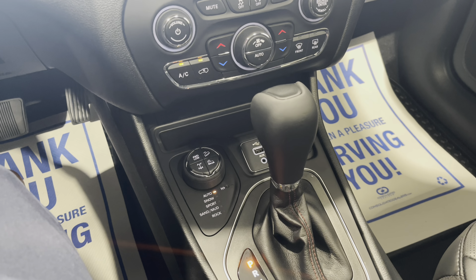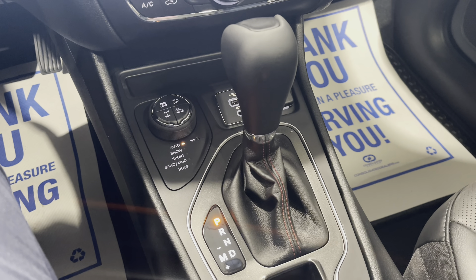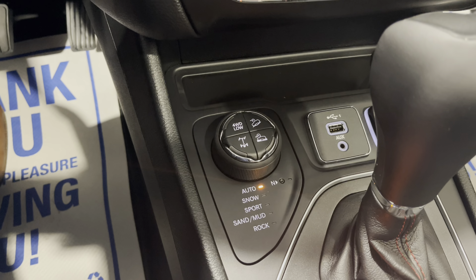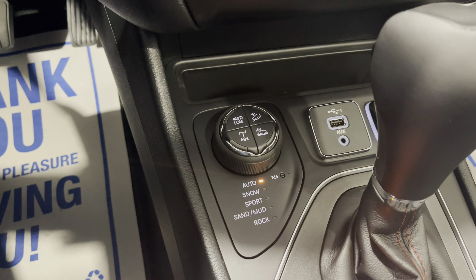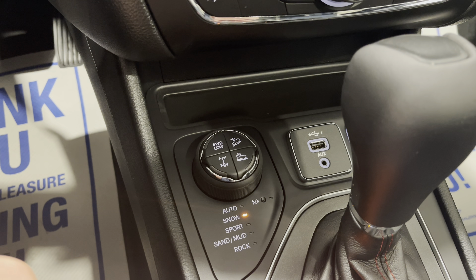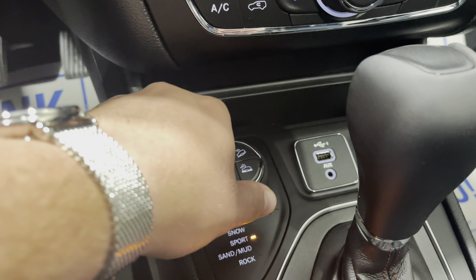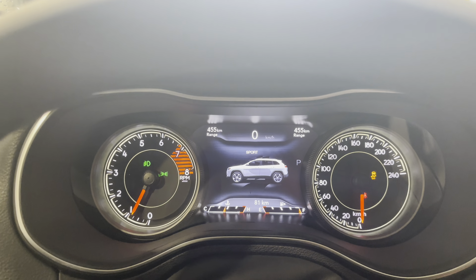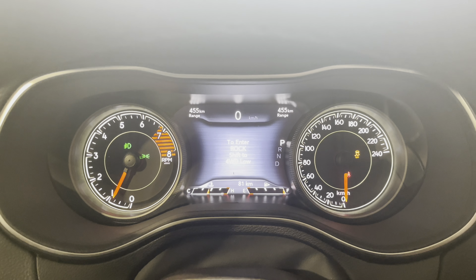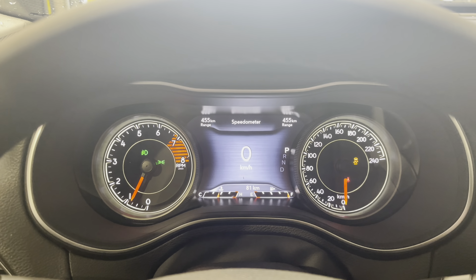The powertrain on this Cherokee is a 3.2 liter V6 with a nine speed automatic. Here we have the automatic transmission shifter, and just ahead of that is the dial for our Select Terrain four wheel drive system. With the dial you can see it will change the drive setting from auto to snow to sport. As you change these, it will show you on the display as well. If you go to the final setting for rock, it will tell you that you need to shift to four wheel low, as this is a setting made more for off-roading.